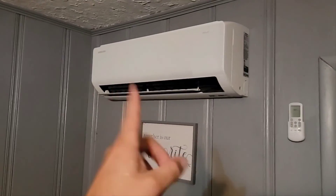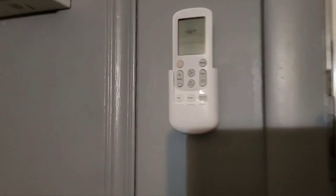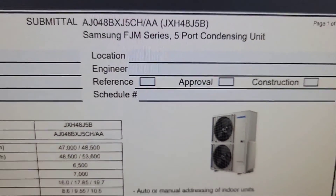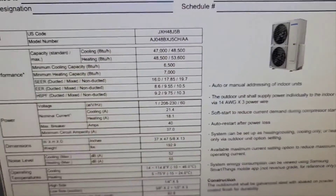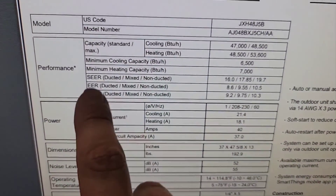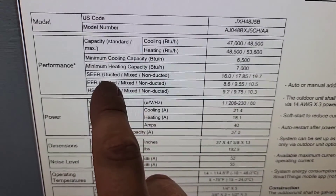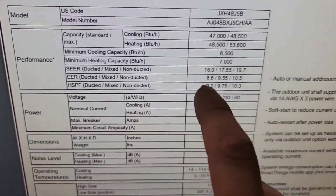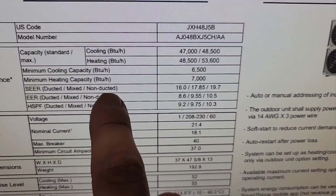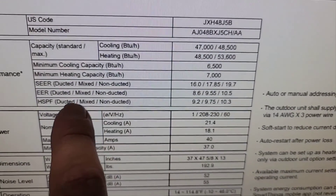And the 12,000 BTUs are Wind Free models. Downloaded the submittal for that outdoor unit — five port condensing unit. I want to show you a couple things: SEER, EER, HSPF. This right here has to do with efficiency — 19.7 with a non-ducted setup. All our units are non-ducted — they're not mixed, there's no ducted units, they're all non-ducted wall mount air handlers.